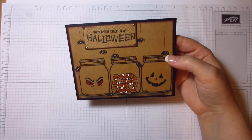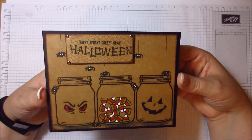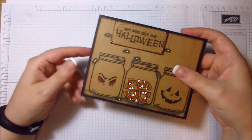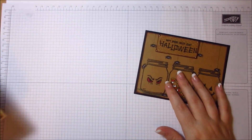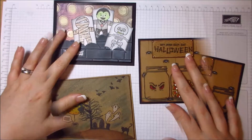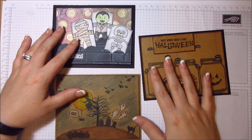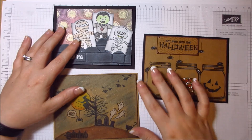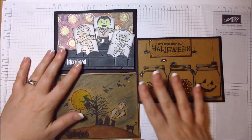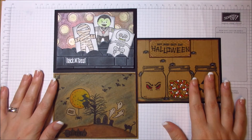So that is card number three — and there are the three cards! My camera can only record for about 18 minutes, so I knew that was going to happen.